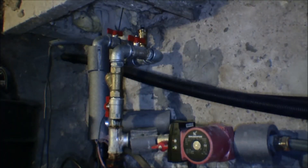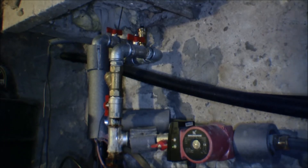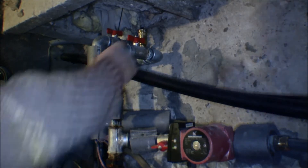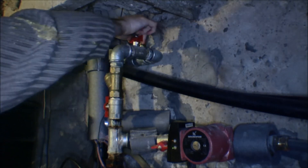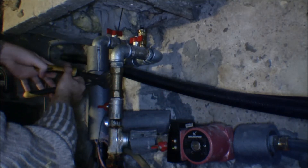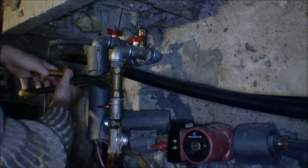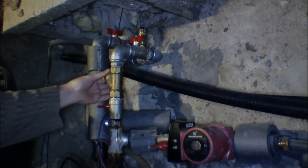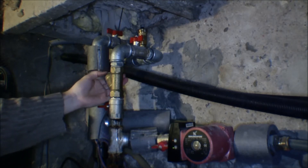I'll just put up the camera so you can see. Every time I bring a camera down to the basement to film, my pump that empties out my well just happens to turn on. I'm going to shut off the valve here — both of them — and take off this cap and see how dirty it is.